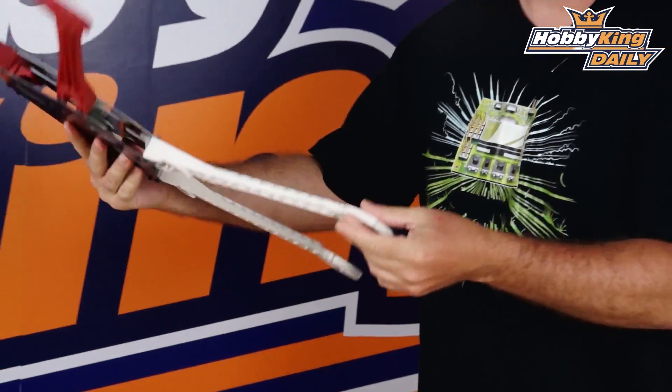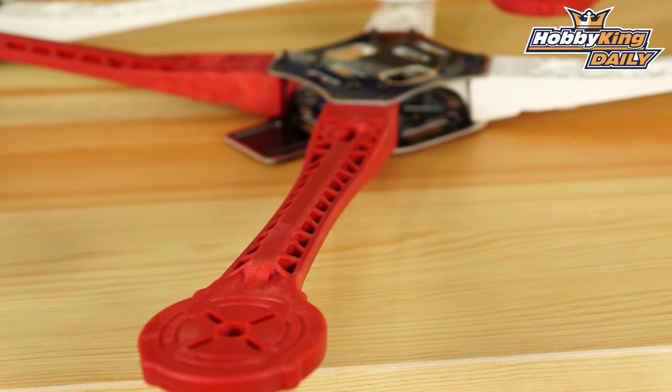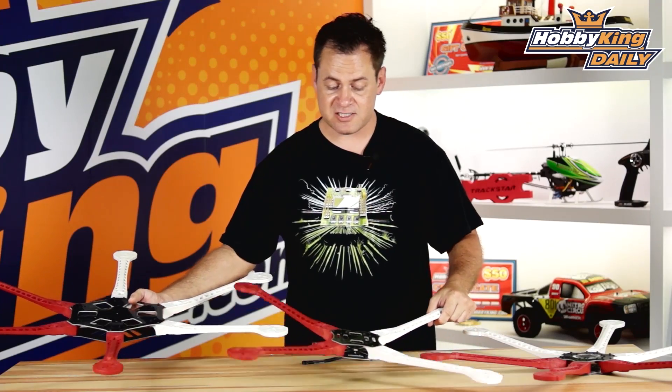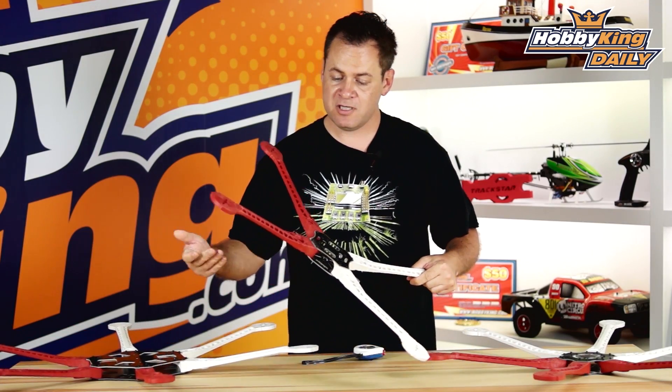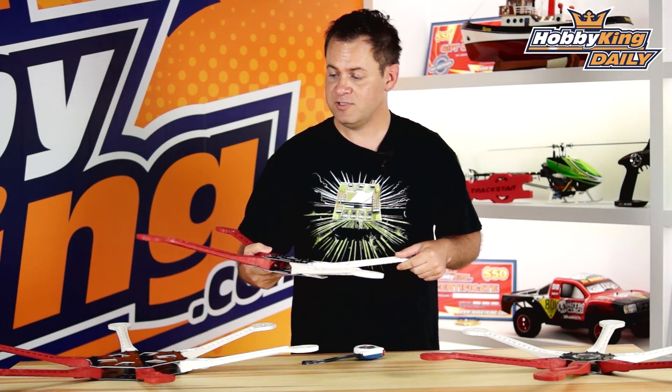Due to the size of the motor mounts on there, you're going to be able to put some giant motors — some 4010s, 3508s — and swing some huge props on this. It's a fantastic platform, fairly inexpensive to get into these big multi-rotors. We've got quite a few coming out, so you can go ahead, take a look, pick one up, and experiment with it.